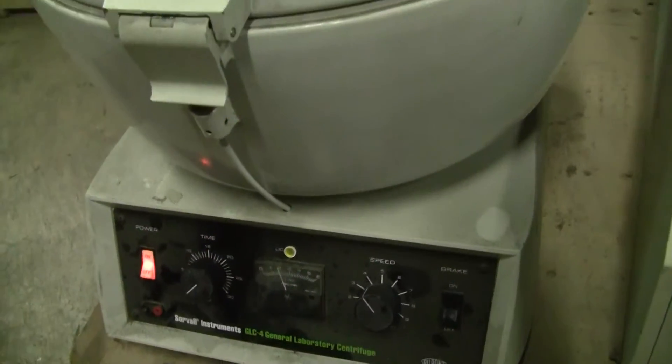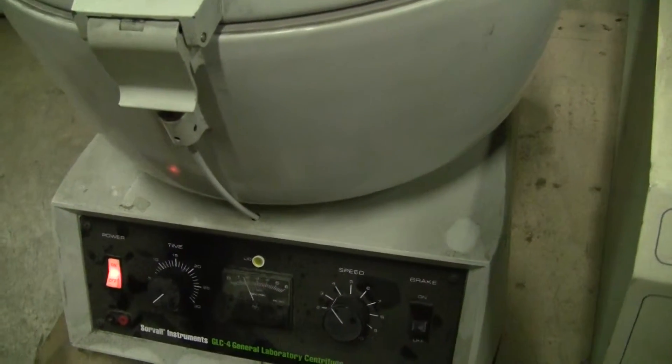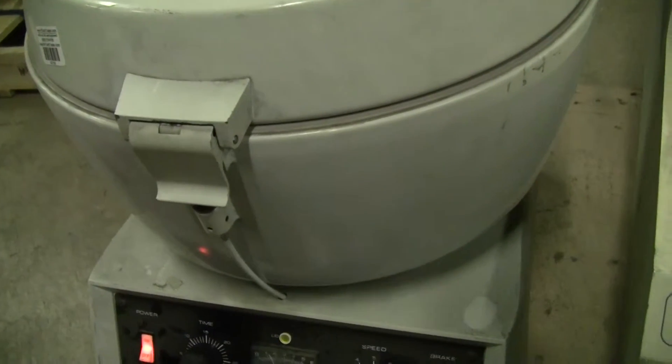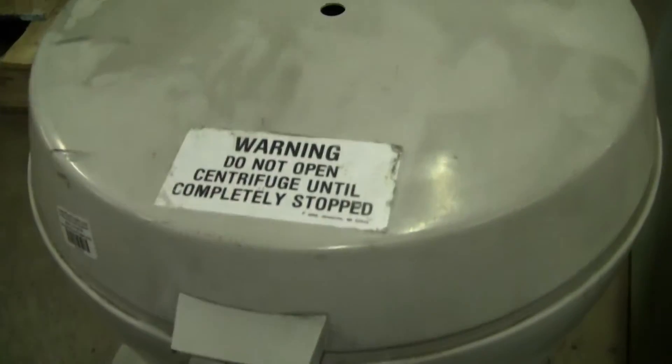What we're going to do now is open up the centrifuge itself and look at the rotor and the cleanliness of the inside. You won't be able to open up the centrifuge until it completely stops. And actually there's a beautiful warning on the top that says the same stuff.